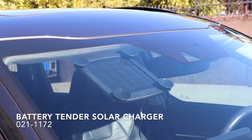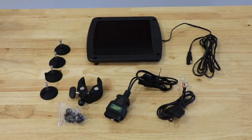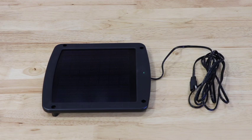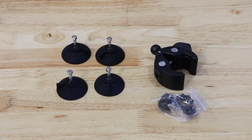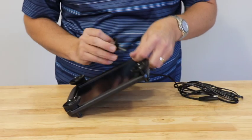Use the Battery Tender Solar Charger when you are unable to connect your vehicle to a power supply. The solar charger is extremely portable and easy to install. It includes an 8-foot power cord, suction cup mounts, a handlebar bracket for power support installations, and both battery ring terminal and OBD2 port harnesses.